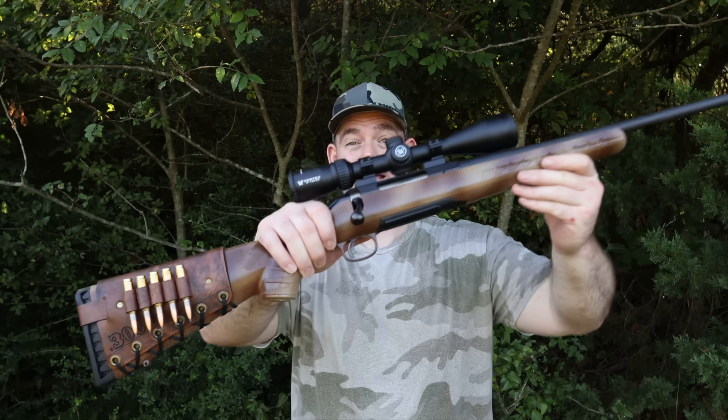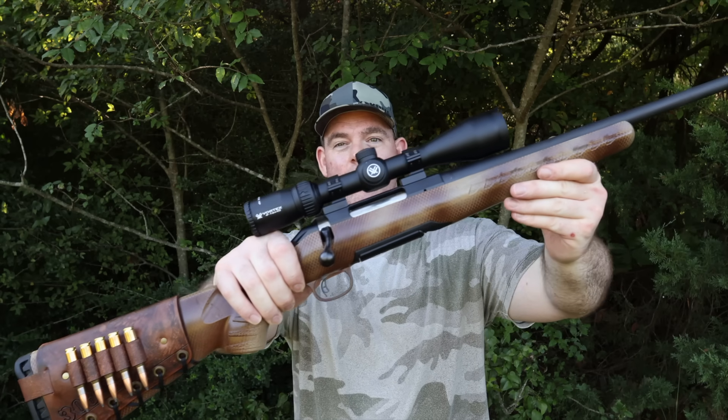Hey y'all, welcome back for another hunting ammo ballistics gel test. Today I've got an absolute big woods classic — we're going to be shooting Remington Core-Lokt, the 180 grain round nose soft point in 308 Winchester. Not the pointed soft point, the big old round nose. Let's do it. Here's my test rifle, a Ruger American Gen One.